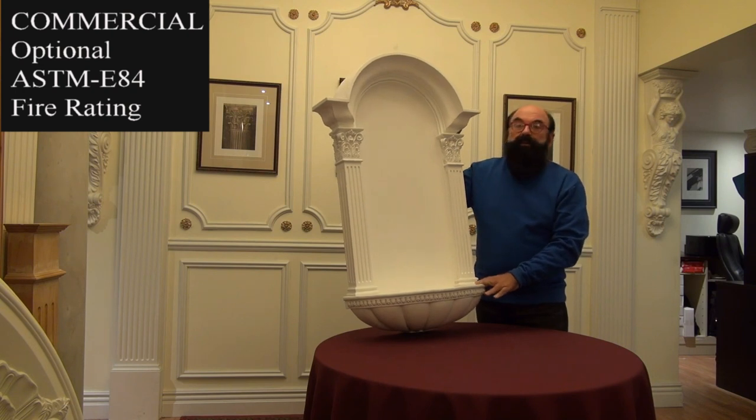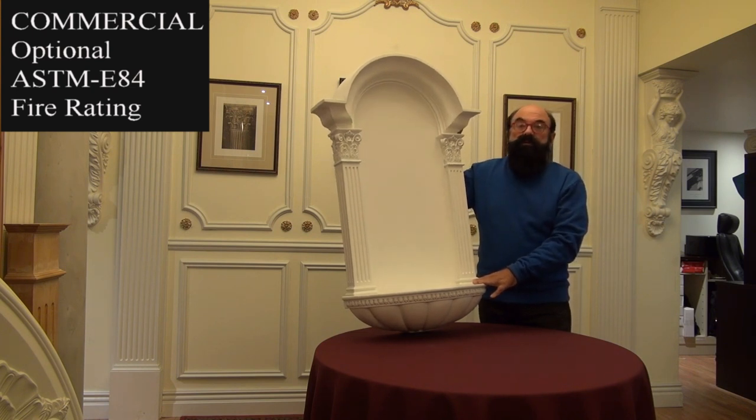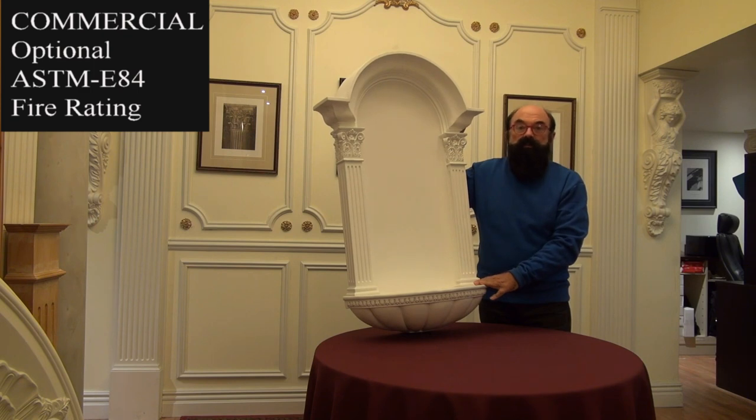For commercial applications, arc polymer needs to be fire rated. We do sell a primer that will give you two hours of fire rating for ASTM E84 compliance.